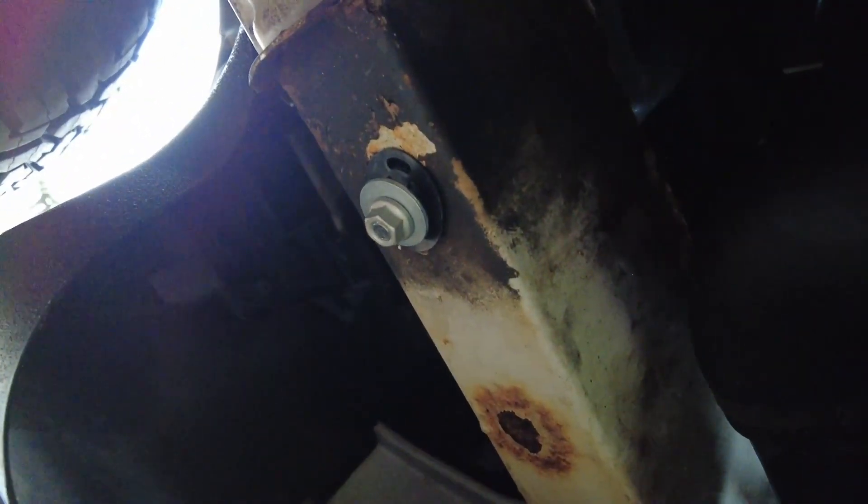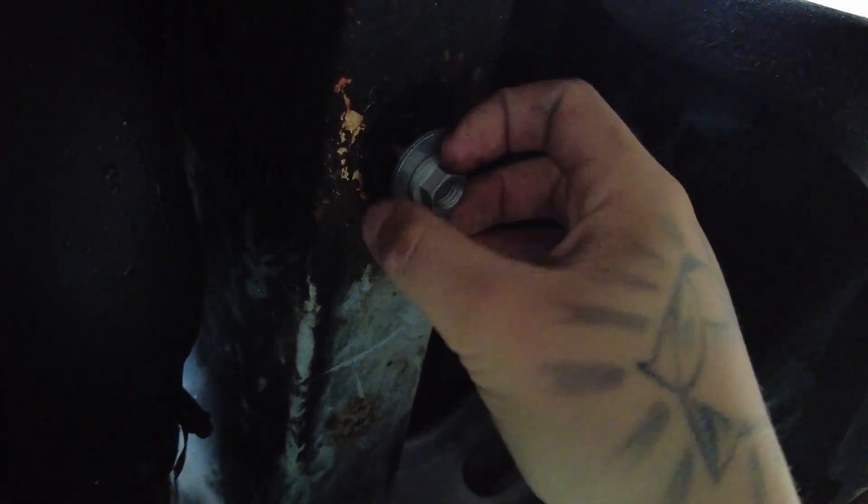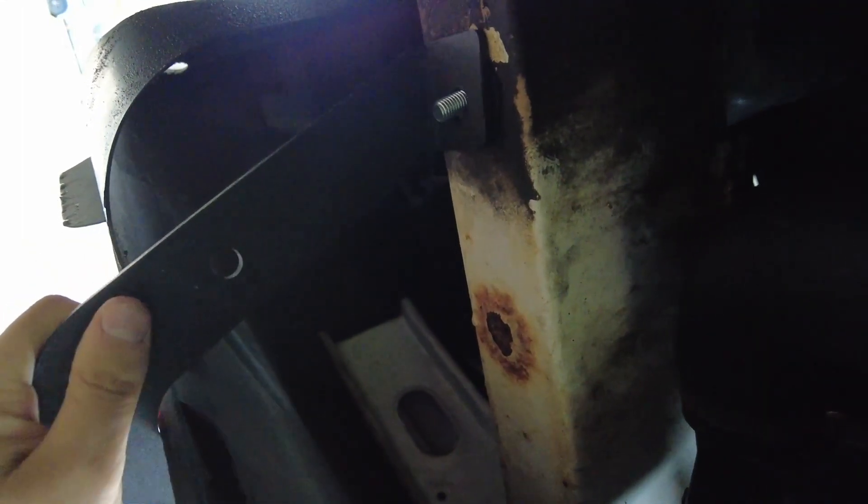So basically the way it works — I'll spin the camera around now and show you. Where this hole is here, that slides up like that, and the other one is the exact same on the opposite side. Over on this side you'll see the hole on the Sprinters and on the Crafters — this just slides straight in there. You basically unscrew this and do the same on this side, unscrew this.